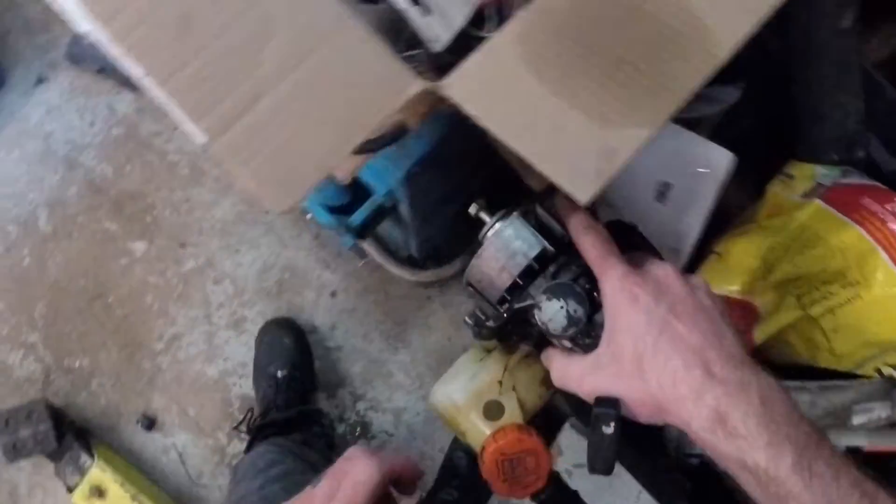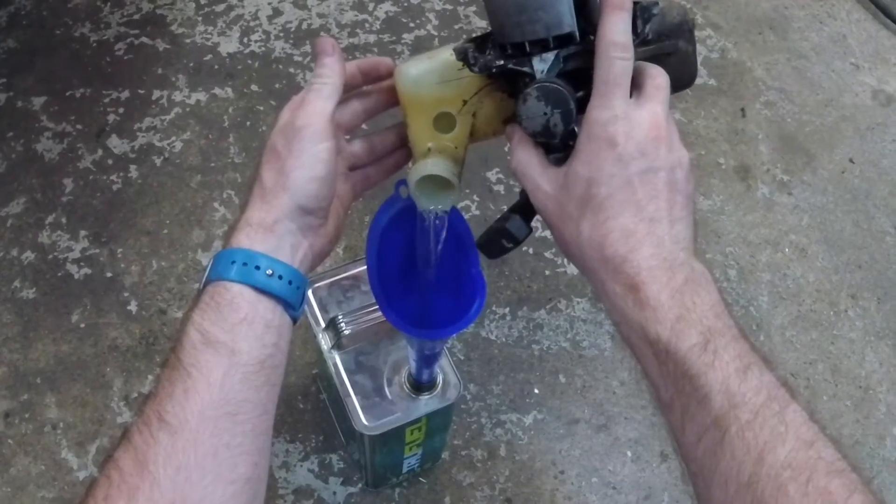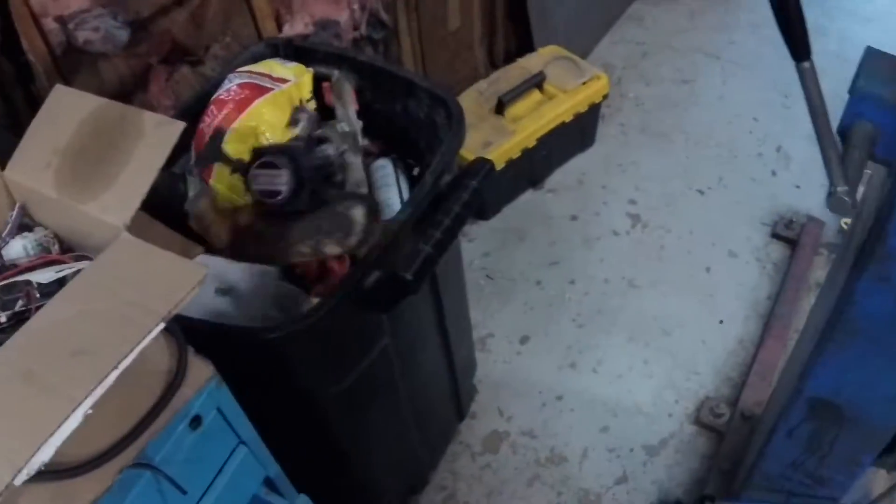Actually, hold up. This engineered fuel is $20 a gallon, so before I put it out to the curb — I paid less than $20 for the whole blower.